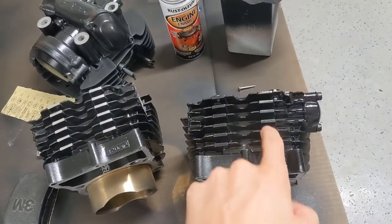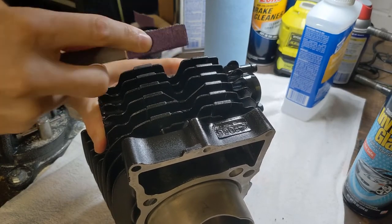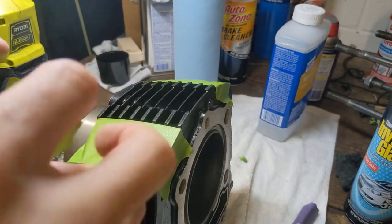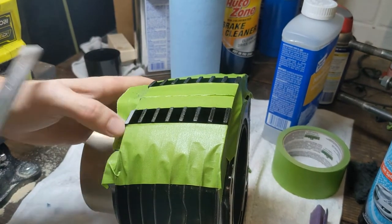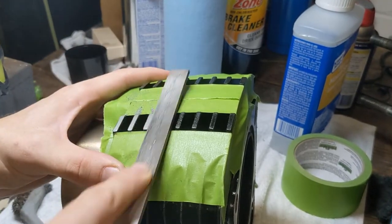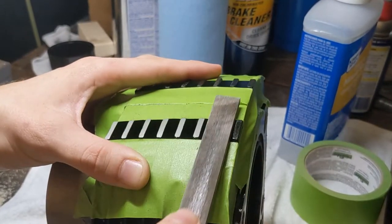I'm not sure if I'm going to do the heads, but I'm definitely going to do the jugs because they have these very pronounced flat spots right here. I'm going to get at that.